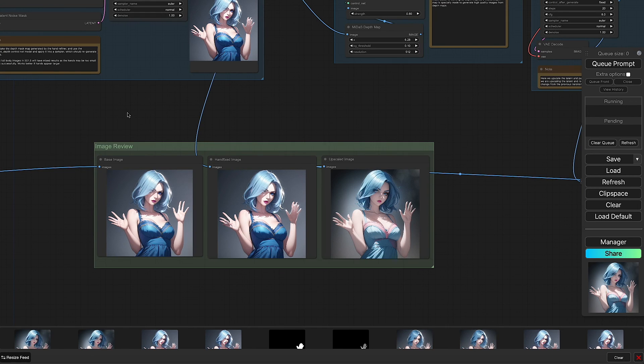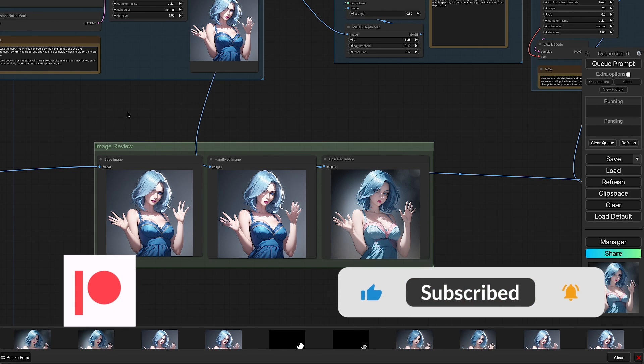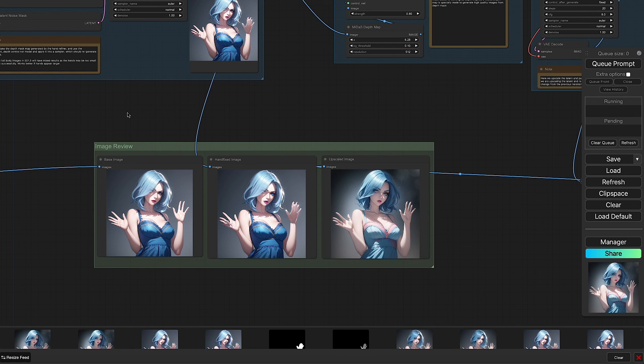And that's an overview of this brand new hand fixing technique for January 2024. These techniques are just going to keep getting better and better. Don't forget to like and subscribe to know when the next technique becomes available. Thanks so much for tuning in — I'll catch you on the next one.